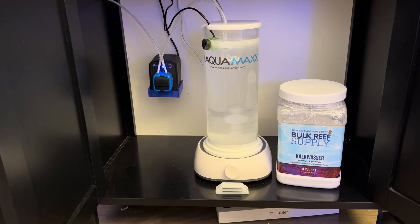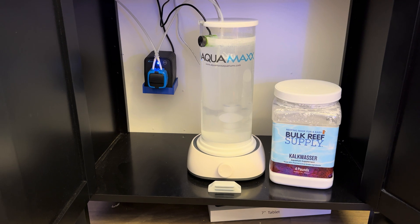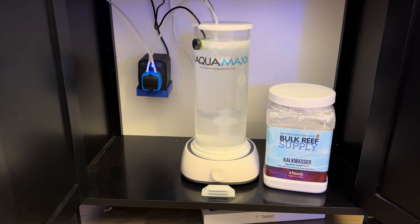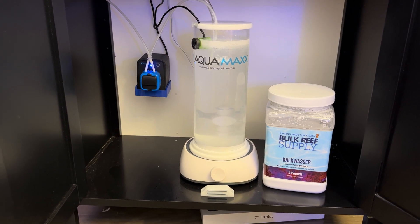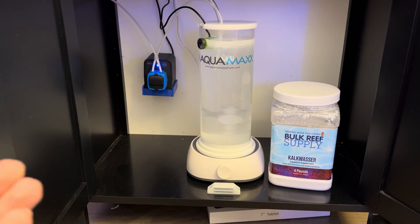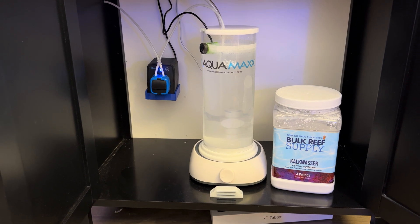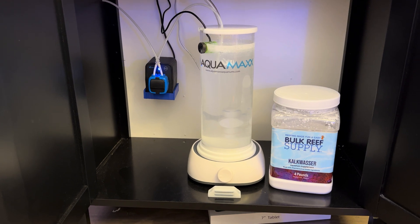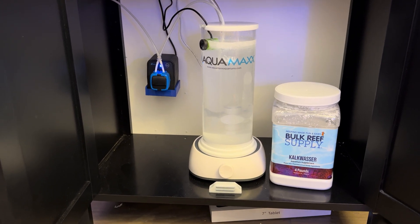Using calc washer as the foundation of your dosing and then using minute amounts of three-part dosing chemicals is probably the way that most reefers should go about this, especially considering the cost because calc washer is so cheap, and also the pH boost — it's pretty undeniable that higher pH leads to better coral growth, coloration, more consistency, polyp extension, etc.